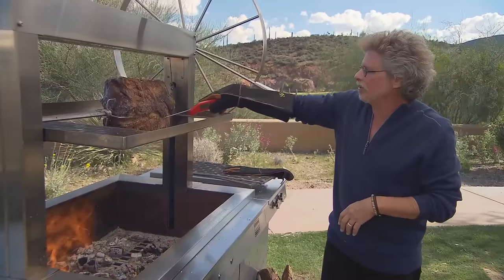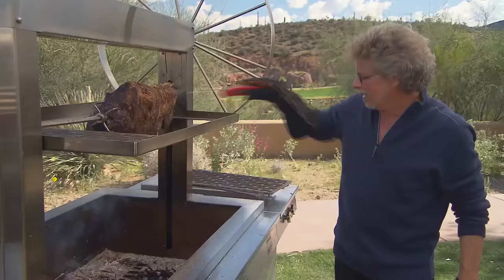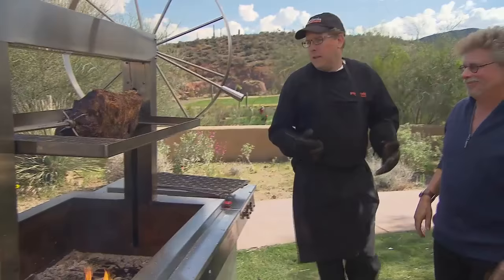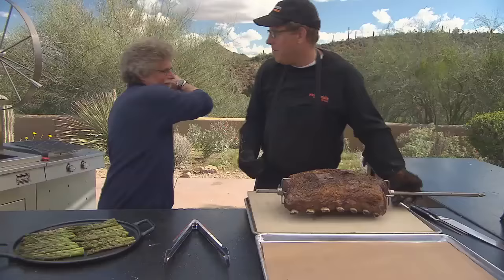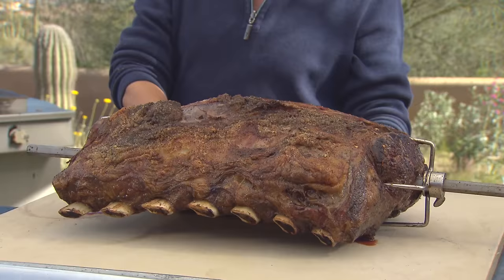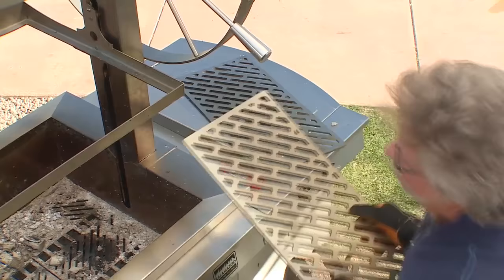Check out this prime rib — it looks spectacular. Let's check the internal temperature. You want it to be between 100 and 110 degrees. I know this is a bit rarer than most people like their prime rib, but I have a really cool way to finish it. I'm going to let the prime rib rest for a few minutes while I put the remaining grates on the grill.